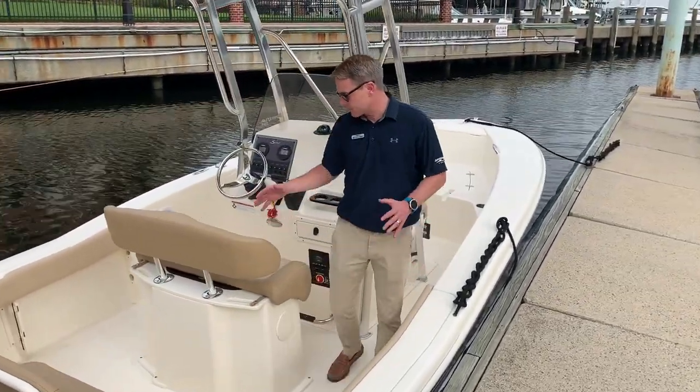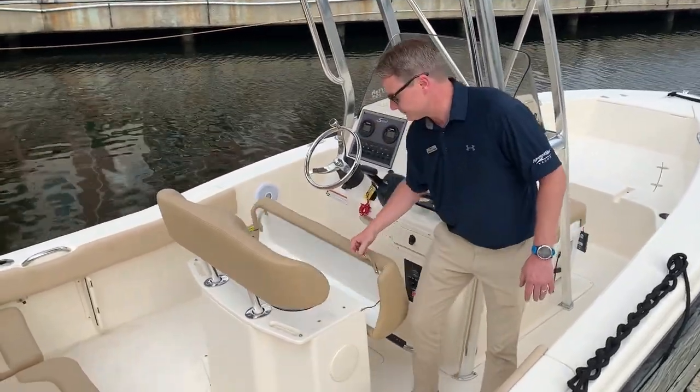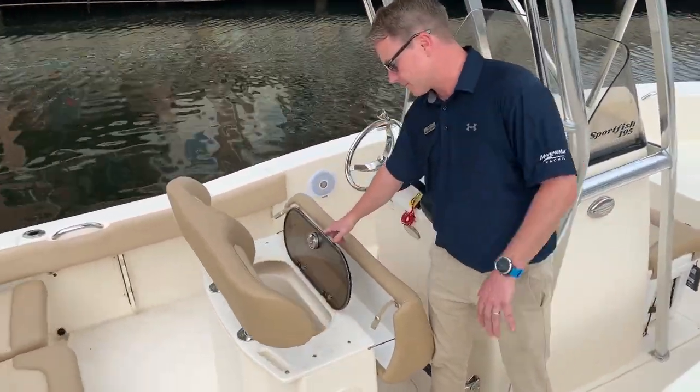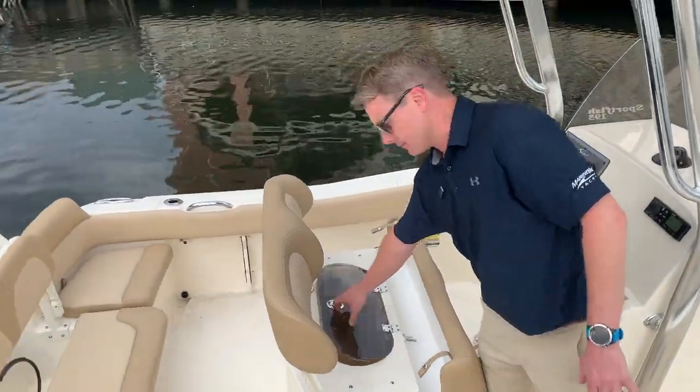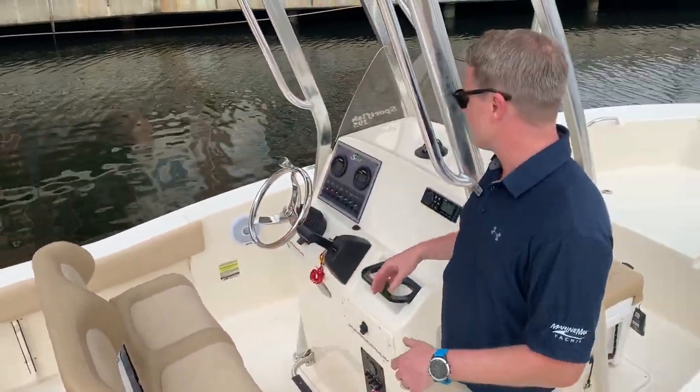As we move forward to the helm, nice dual seat bolster, opens up, get the bait well inside of here. Real deep, lots of room in there. Folds back, easy cleaning post.